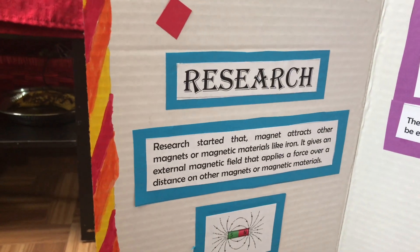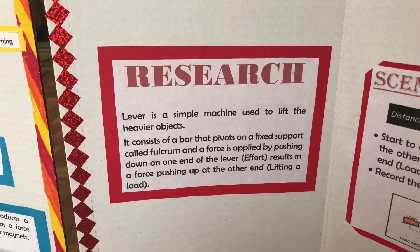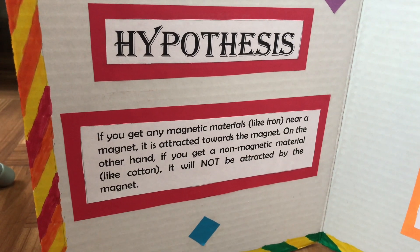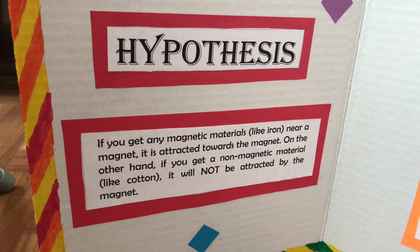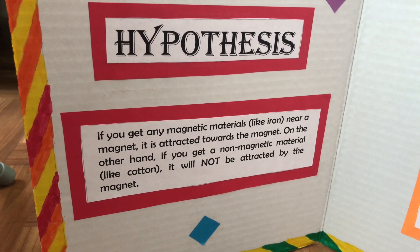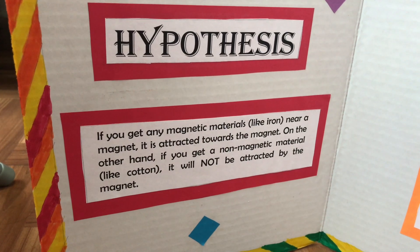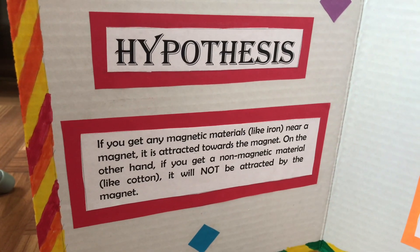Next comes the research part. Research is the simple science definition or the science concept behind your project. After that comes the hypothesis part, which is simply an assumption or a guess. You can define this as a cause and effect statement. For example, in my project board I have written: if you get any magnetic material near the magnet, it gets attracted; if you bring a non-magnetic material, then it is not attracted to the magnet. This is a type of cause and effect.